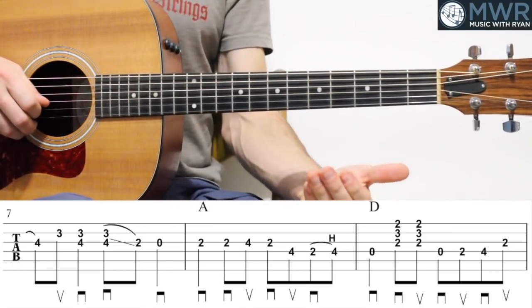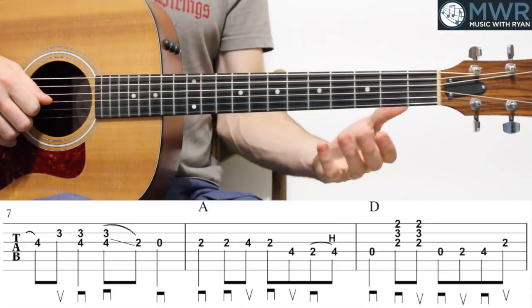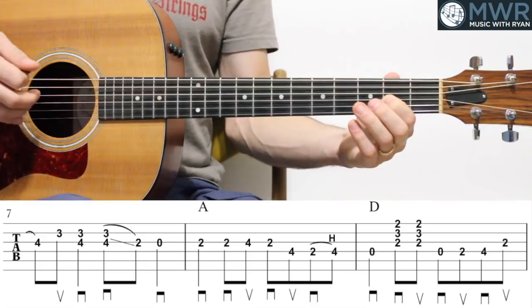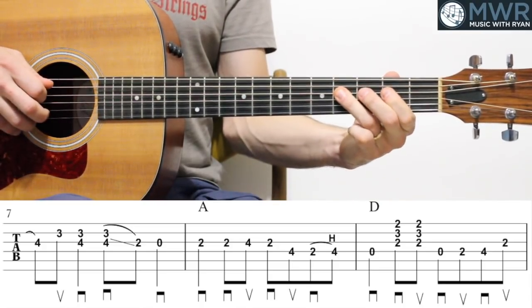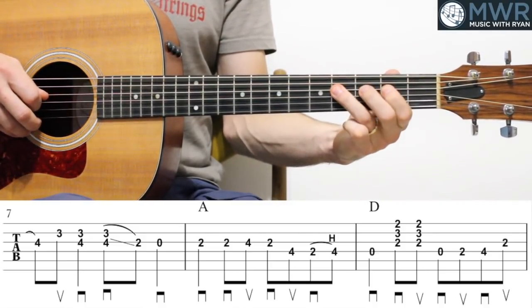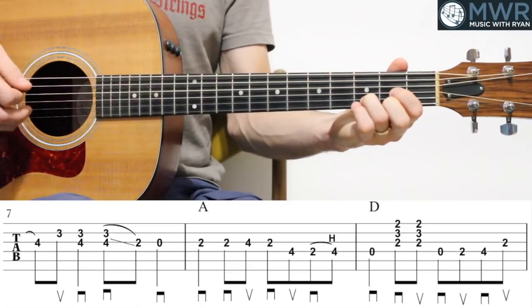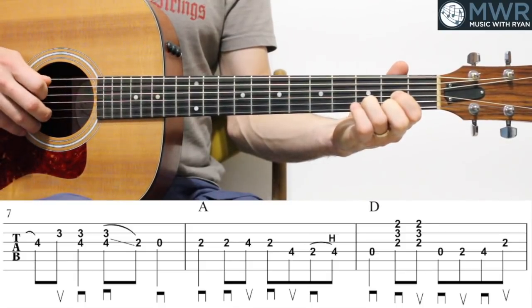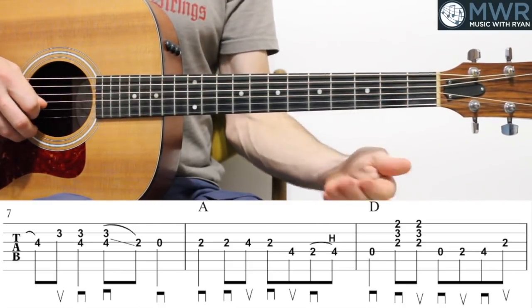Going on to measure eight, we get over top of the A chord — the two major chord — which creates a lot of tension. We're going to do a nice little simple passage there: second fret G, a quarter note, and then here's our little eighth note run — second fret G again, to four, back to two, four on the D, two, four, hammer on the D. And the next measure, we go to D chord — play the open D, strum the D chord, and then a little run back into the next phrase: open D, second fret, four, two on the G, and we'll play an open G in measure ten.